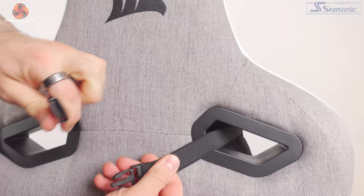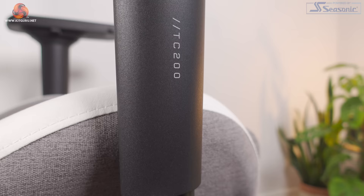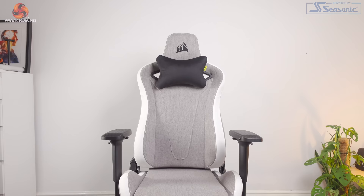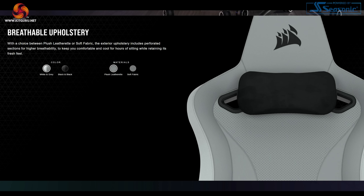Taking a look at the design of the TC200, I really like this grey-white model — I'm a big fan of the colour contrast. The black version also looks really good though. One thing I did worry about was the fabric material, which can often be a lot hotter than mesh. But even during a heatwave this week in the UK, this chair's been fine with no issues getting too hot. The leatherette version actually has perforated holes for extra breathability, though I can't really comment on that as I haven't tried that chair.